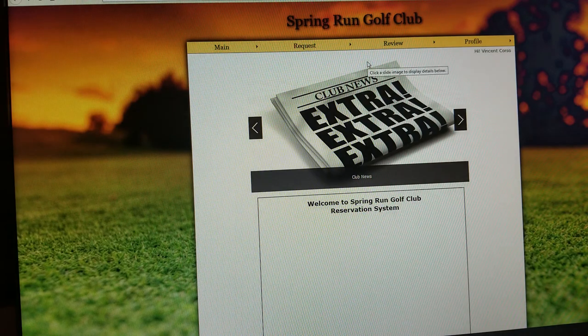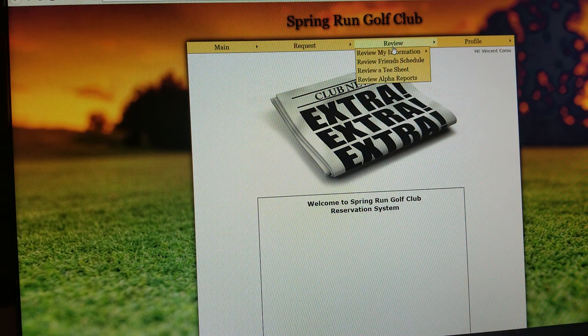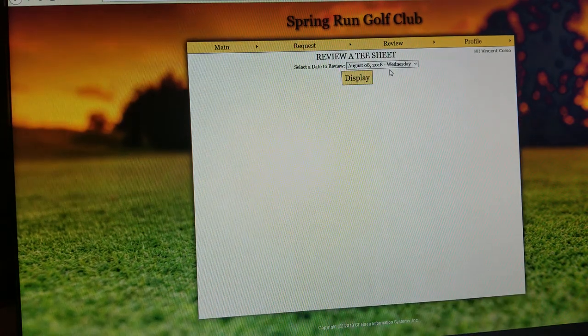It'll bring you into the Chelsea system. The third link over says 'review,' and if you go down to the third item, it says 'review a tee sheet.' When you click on that,